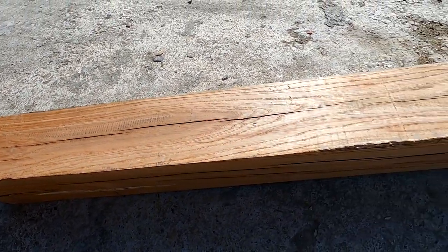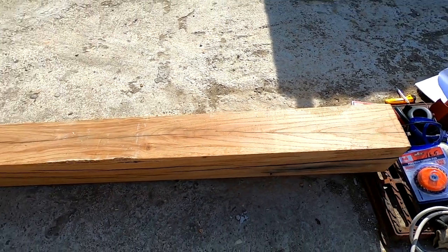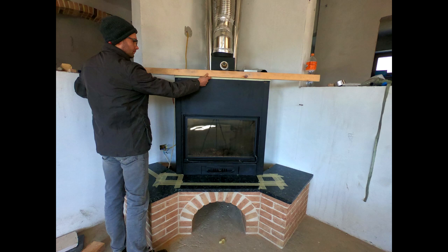Hello to everyone and welcome to my channel! My name is Dimitri and in this video I show you how to transform an average looking piece of wood into something quite stunning. The log you are seeing here is more than 50 years old. I need this log as decoration for a fireplace I'm currently building.